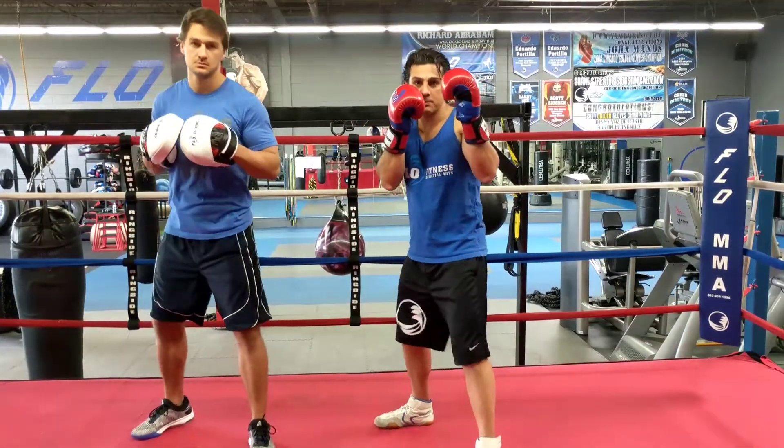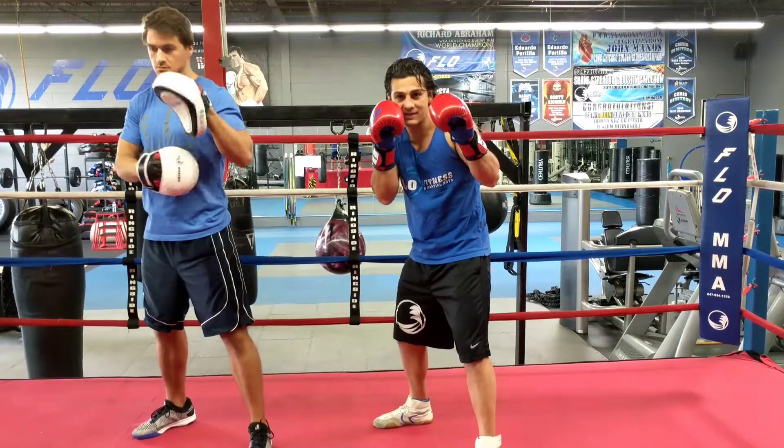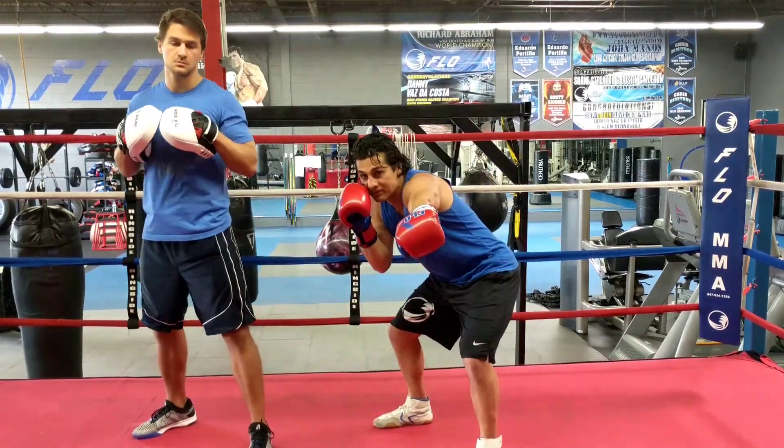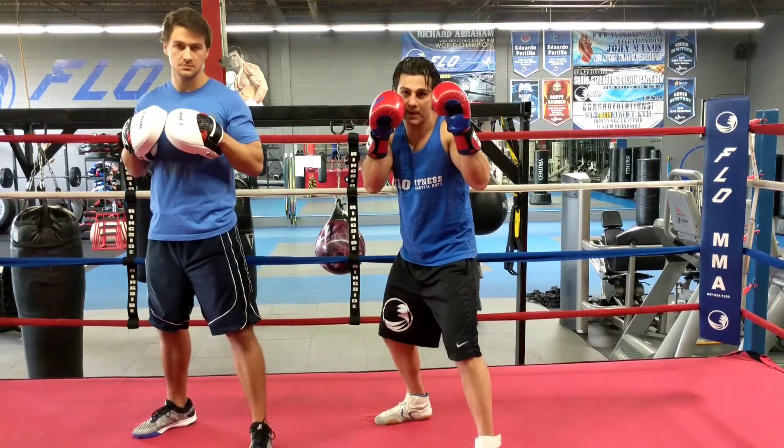Always start with your hands up in your boxing position. I jab high. When he jabs back to my face, I slip and jab low. But now because he's exposing his face with his jab, I'm going to counter with my right cross over the top. Back with my hands up.